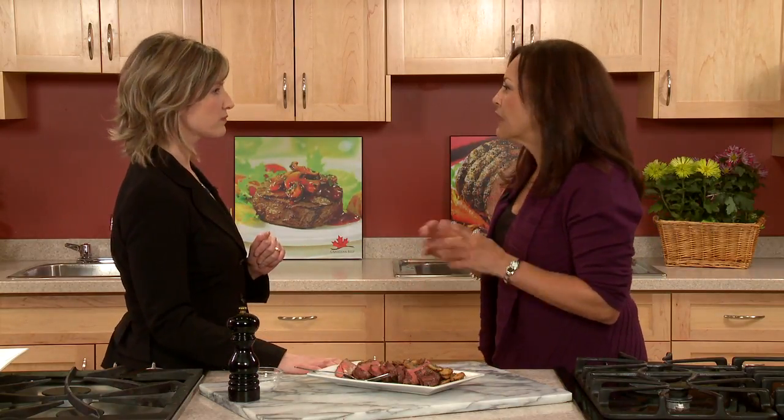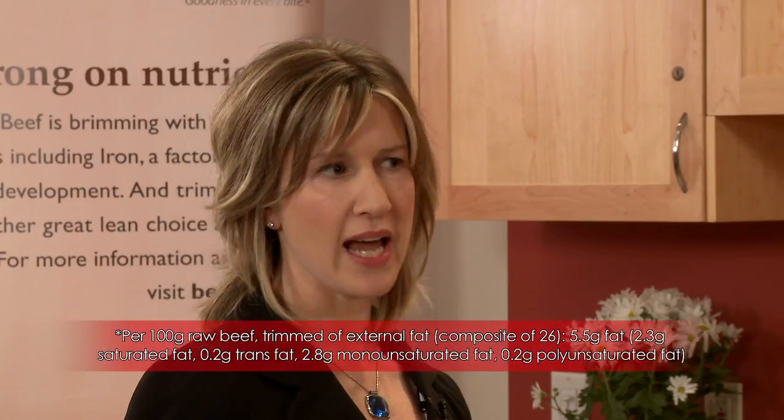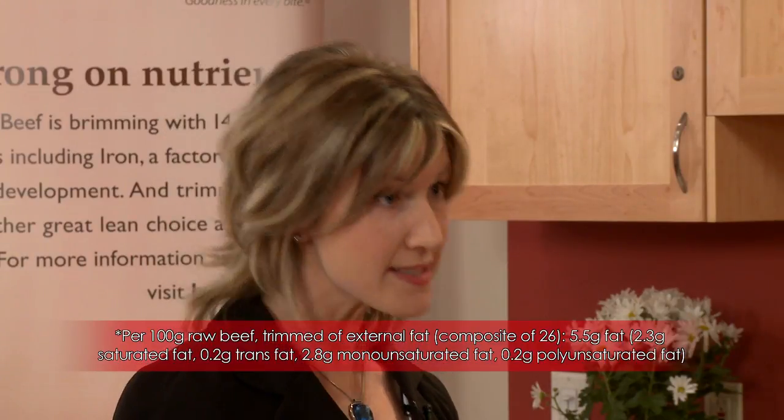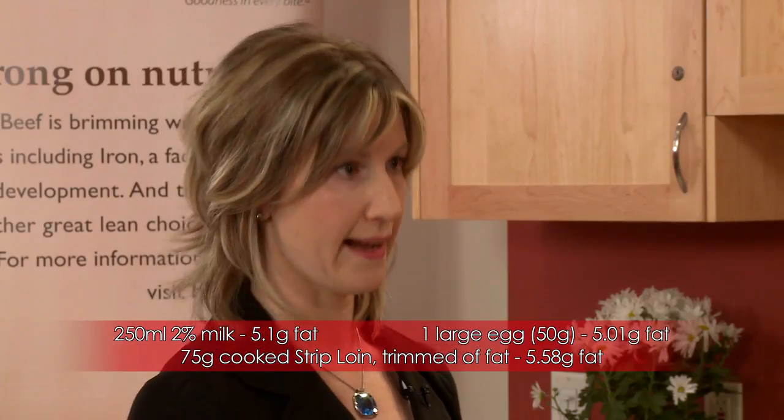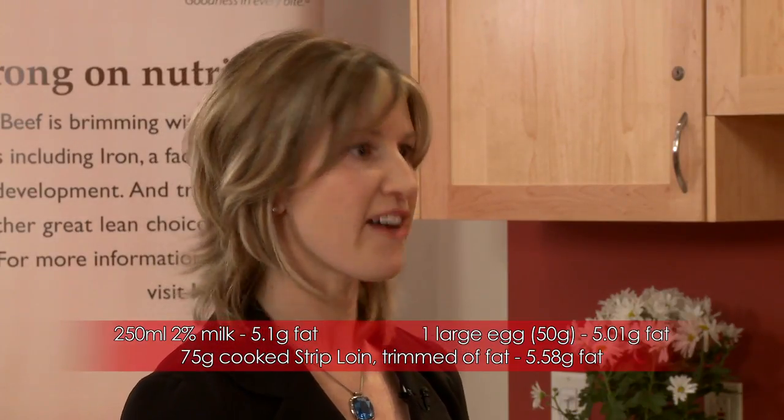When talking about fat in beef, isn't there saturated fat? Here's a little known fact that's really important for people to know: about half of the fat in beef is actually not saturated — it's the healthy, unsaturated kind, most of it the same kind we find in olive oil. And about half a cup of trimmed beef only has just over five grams of fat, about the same amount you'd find in a cup of two percent milk or an egg. So it really fits into our fat quota for the day.